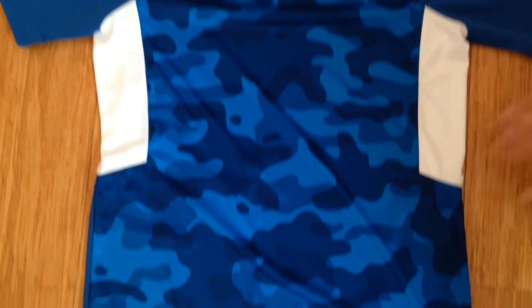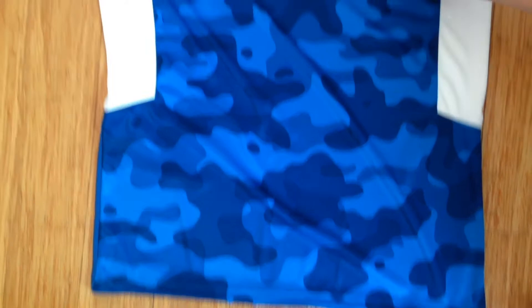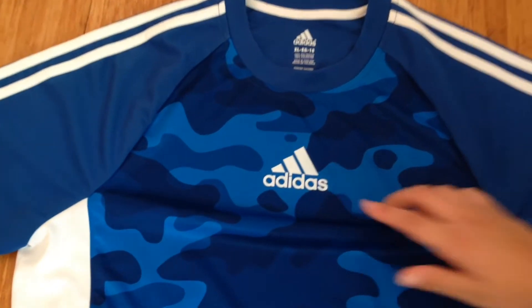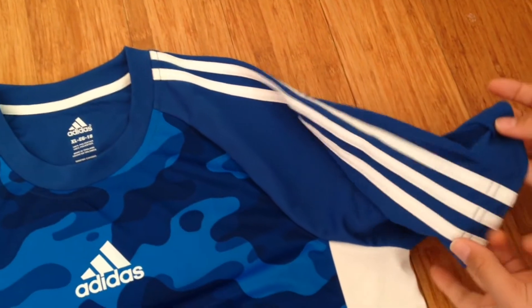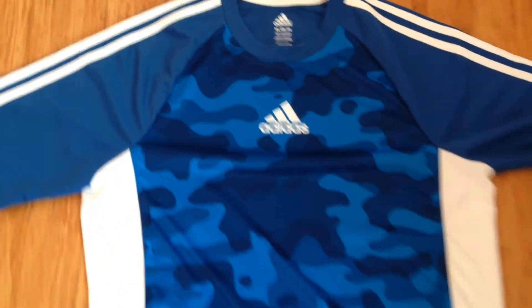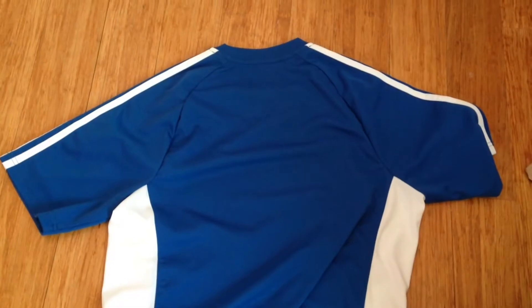This is the Adidas t-shirt. It has a blue camo print all over the front and it has the Adidas logo in the middle of the t-shirt. It also has three white stripes on each sleeve. The back is just plain blue and at the bottom corner it says Climalite.